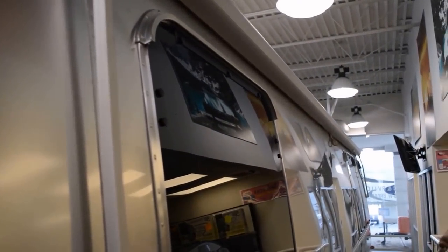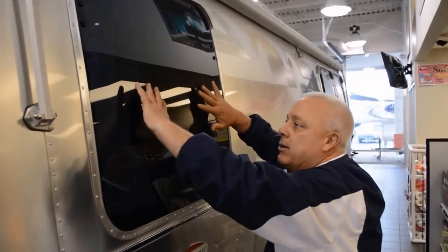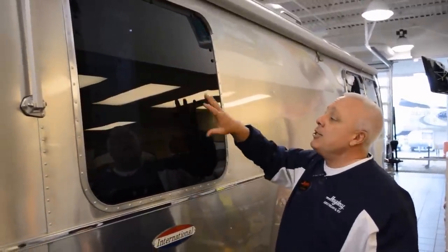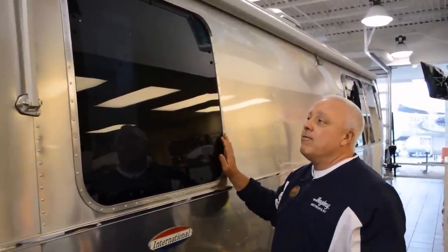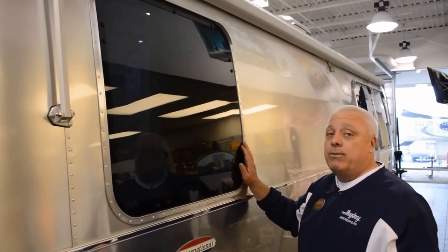Above and beyond that, these are jalousie-type windows that pivot out. They have a three-position mechanism in them, so that allows us to not only avoid the rain but also get a lot of air inside this travel trailer.